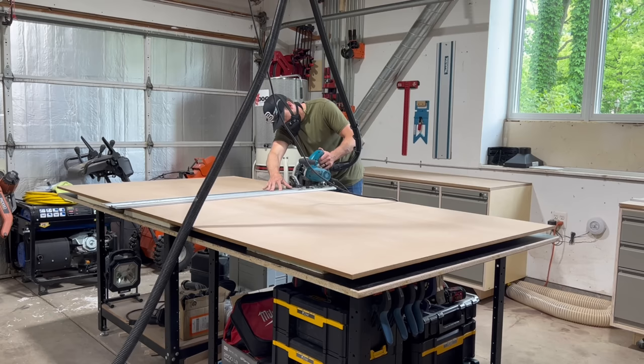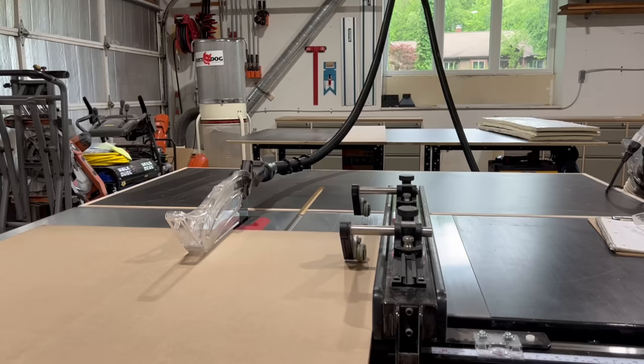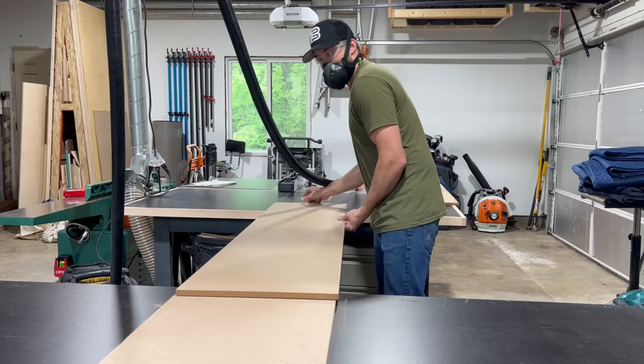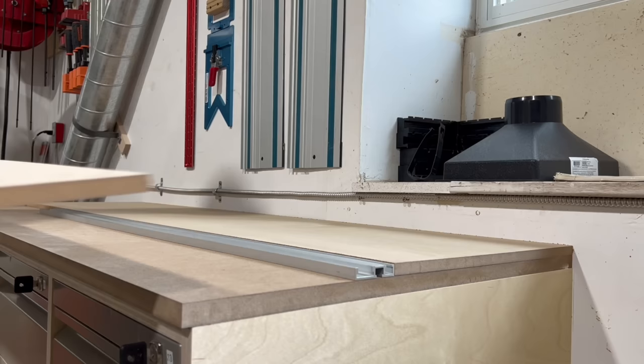For the second layer of the worktop I'm going with half inch MDF. So instead of two large pieces like the base layer, I'm cutting four individual pieces that will sandwich the combination track in between. Here you can see how everything comes together — the half inch over the three quarter inch, and how that half inch is the perfect depth to have that channel sit right in the middle.